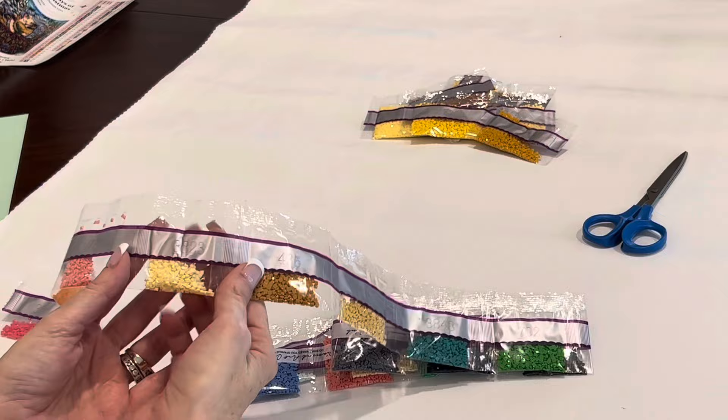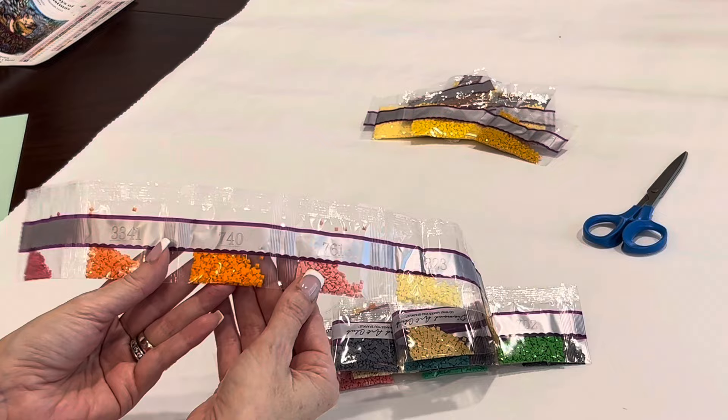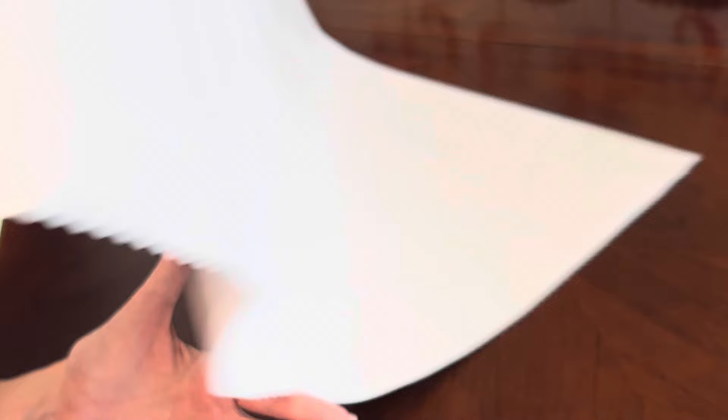These drills are so shiny I have to look — are those fairy dust? Are they ABs? Nope, just super shiny drills. There's a pink, an orange, and some beautiful colors in this one. So what are you guys thinking about these fairy dust drills? I'm going to keep these to the side — we're going to turn this over and see where all of these fairy dust and the one AB go.